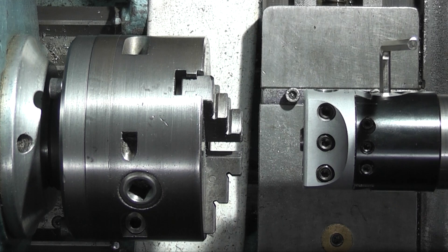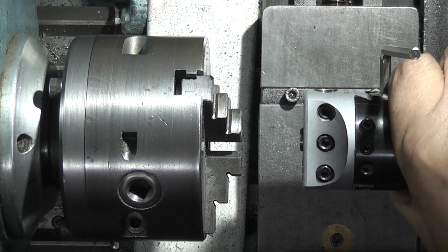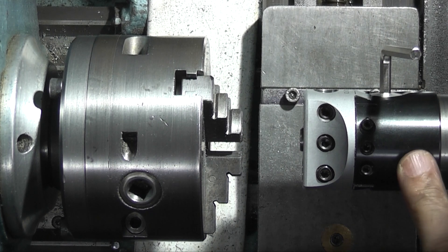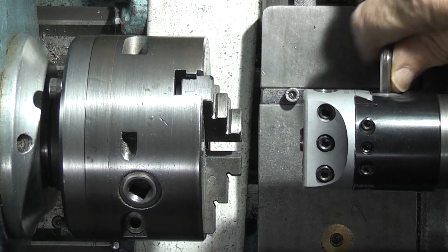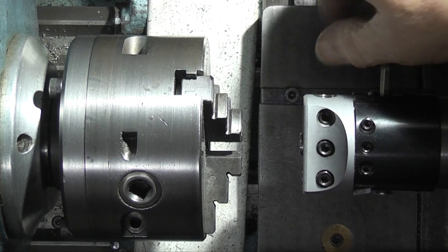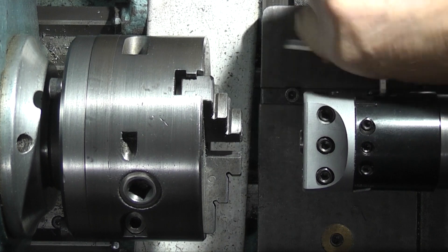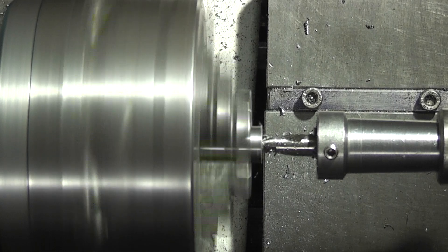I've fitted the boring head into the tailstock. You need to make sure that it's tight in the tailstock so it's not going to twist. And this now gives me a center which, by turning this Allen key here, will pull across and offset to the original center. Place a piece of steel in the job — all you need to do is center drill it.